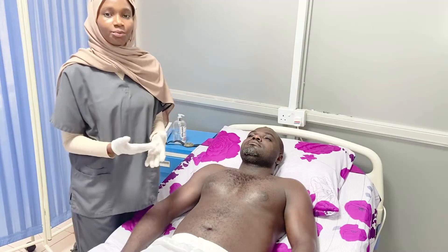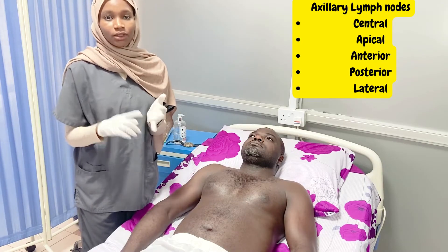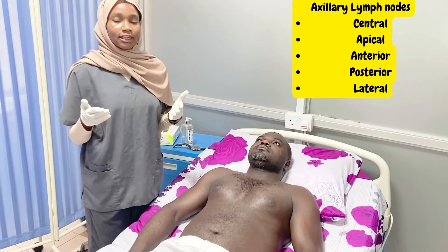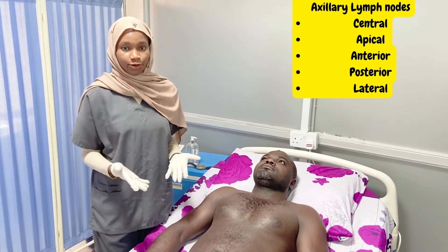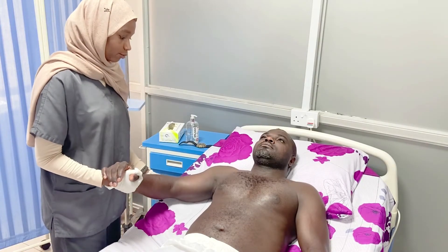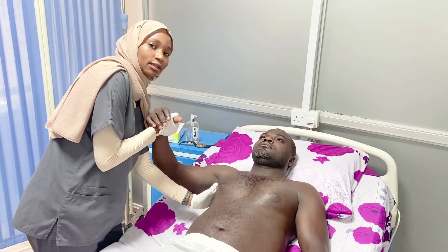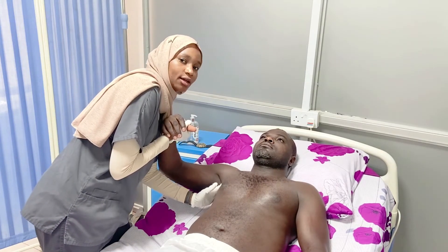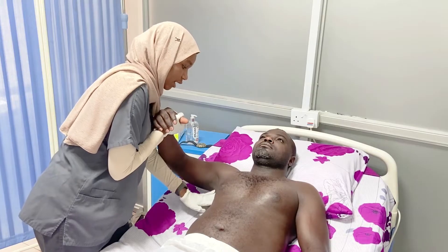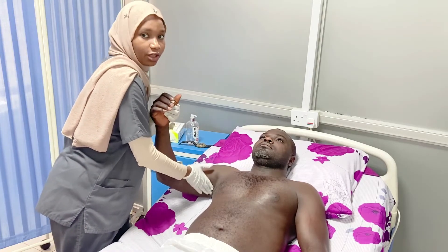After the supraclavicular lymph nodes, the next group to check are the axillary lymph nodes. There are five axillary lymph nodes: central, apical, anterior, posterior, and lateral. To examine the right axillary lymph nodes, we hold the patient's right hand with our right hand, slightly abduct the shoulder, flex the elbow, and examine with the other hand. We feel in the center of the axilla for the central group, push towards the patient for the apical group, feel along the anterior axillary fold for the anterior group, along the posterior axillary fold for the posterior group, and switch hands to check the lateral group along the medial side of the humerus.